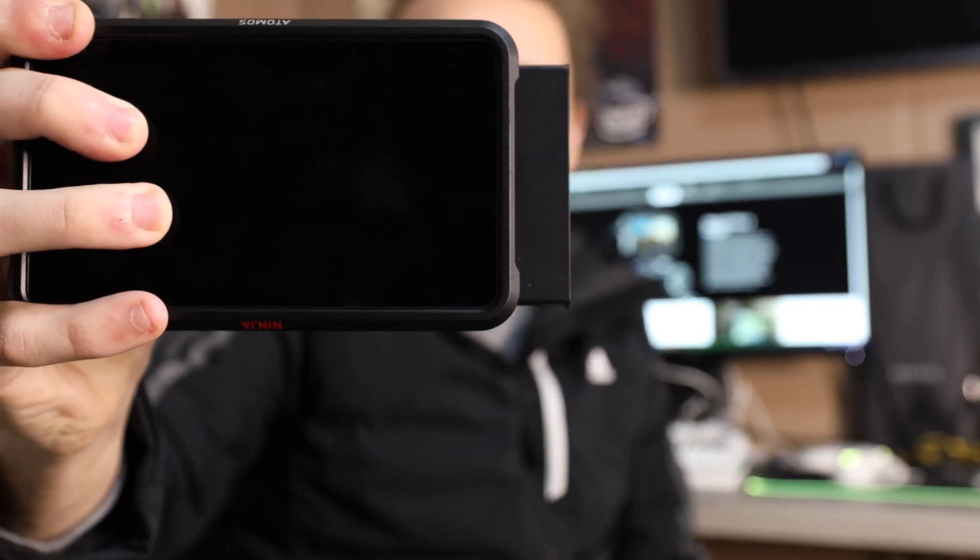Definitely don't buy the Atomos brand SSD though — $200 to $250 for a 500-gigabyte SSD? I can literally go to Best Buy and buy a 512-gig SSD for $60. Atomos has bumped their head with that pricing. I get that it's a little bit shorter so it doesn't hang off, but that's not even half an inch — you're telling me you want to charge an extra $150 for that? No. If you buy an Atomos Ninja, don't buy their SSD. They give you a case to put a regular SSD in, so just do that.